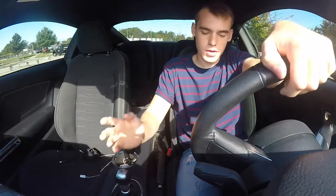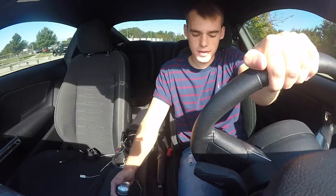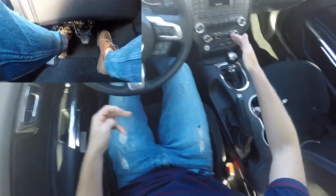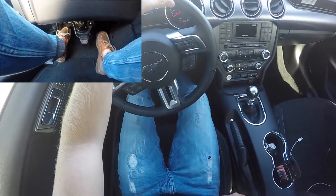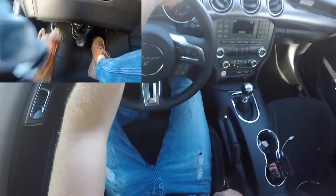Now to start rolling, put your foot all the way into the clutch, just like how you did when you first started the car. Put it into first. Give it a little bit of gas — as you can see, my left leg is going up. Now release the clutch and you can give it gas.